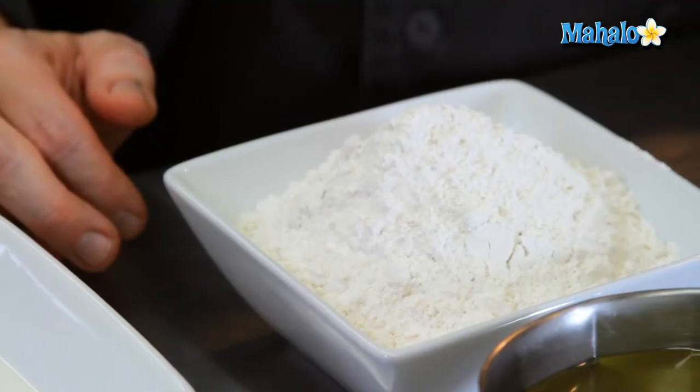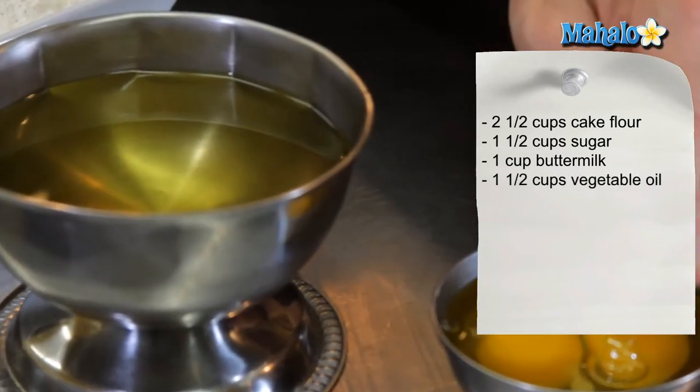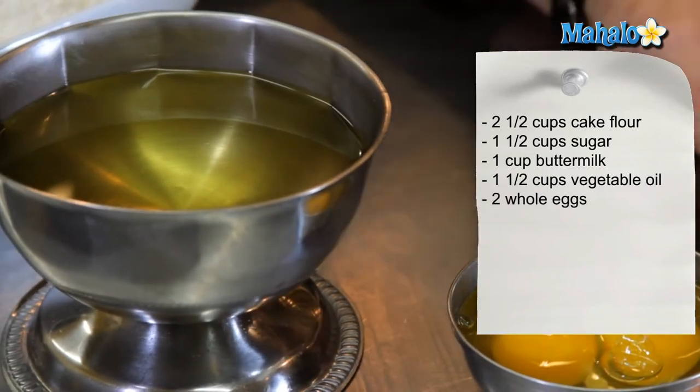The ingredients for our red velvet cupcakes are as follows: two and a half cups of cake flour, one and a half cups of sugar, one cup of buttermilk, one and a half cups of vegetable oil, and two whole eggs.